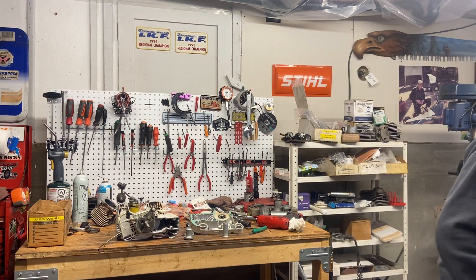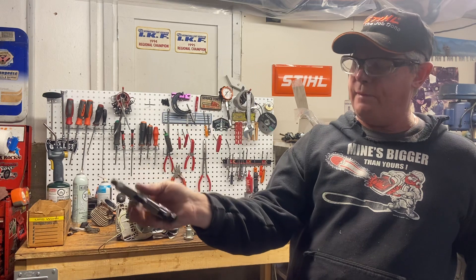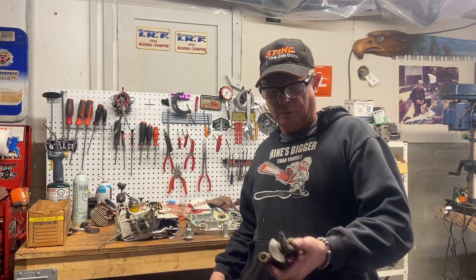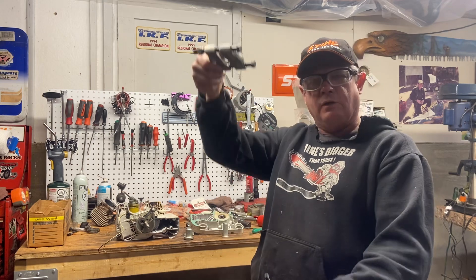First thing I needed was a bearing splitter. A bearing splitter is one of these — you can buy them from Stihl, Husqvarna, or your local Snap-on or hardware auto parts store. When the bearing's on here, you put this on, squeeze it together, get it underneath the bearing, push the bearing down and out, and away you go.